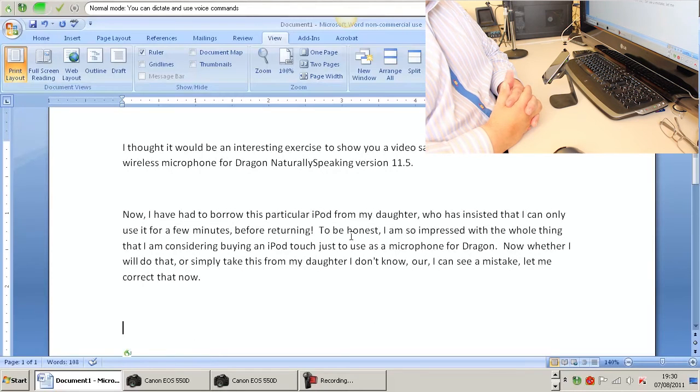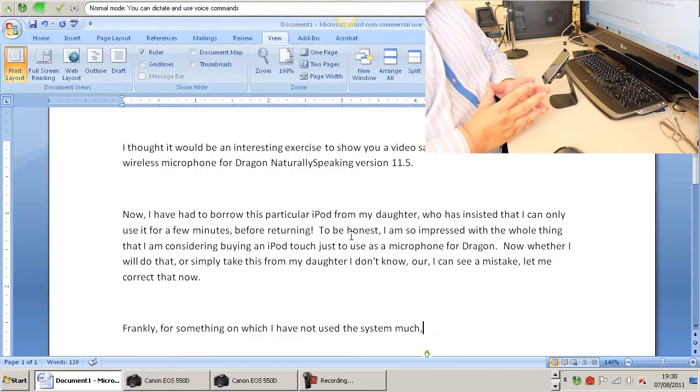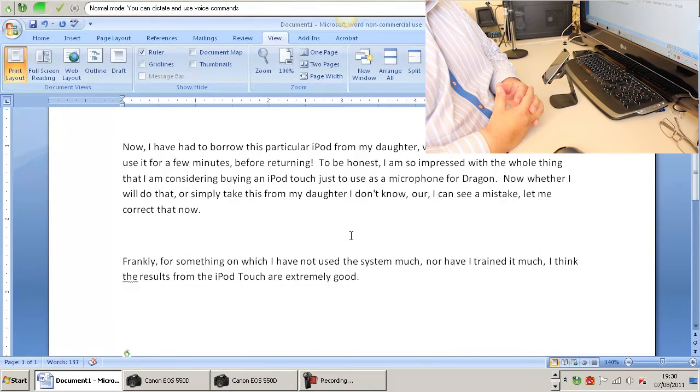Frankly, for something on which I have not used the system much, nor have I trained it much, I think the results from the iPod Touch are extremely good. You can see that I am speaking at a fairly normal conversational speed here, and the system is keeping up with me pretty well.